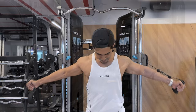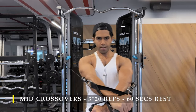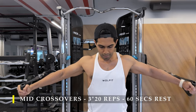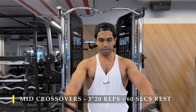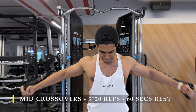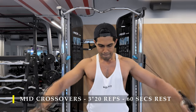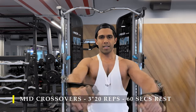For the next exercise we're going to do mid crossovers — the cable is at shoulder level so proper adduction is happening. You want to hug a tree basically — it's a great cue. You want to hug a big trunk tree, creating that big hug to get maximum contraction.